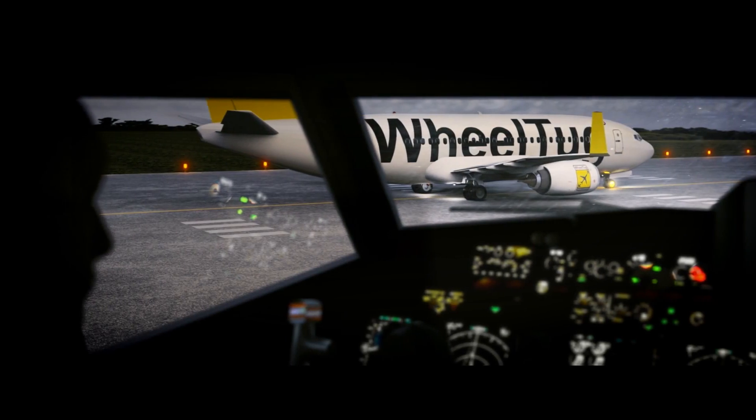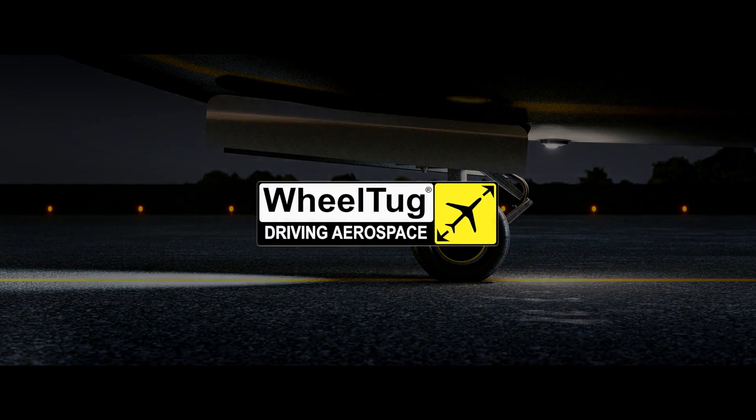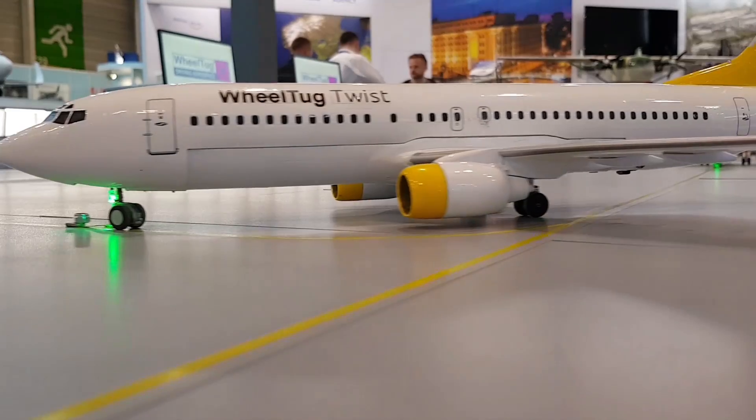Welcome to Wheel Tug. Wheel Tug is a normal commercial aircraft wheel with a twist — we put an electric motor inside the wheel. This makes it possible for the aircraft to drive itself with no engines and no tug required.